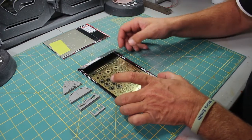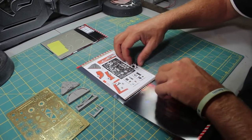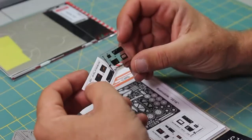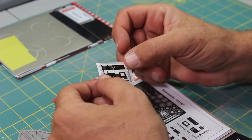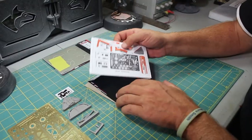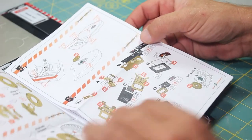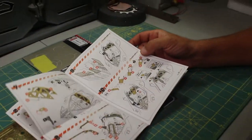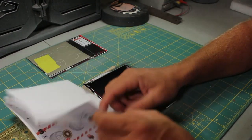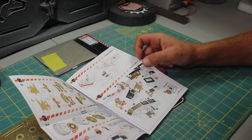What comes in the package is the resin and the photo etch parts. Inside are two little guys for the dashboard — one is see-through if you're going to light it up, and they're both for the set. Inside is also a cardboard backing to keep everything stiff, and an instruction sheet which shows you exactly what to do with each part on the fret. A lot of PE sets don't come with a detailed instruction sheet like this, which is very nice.